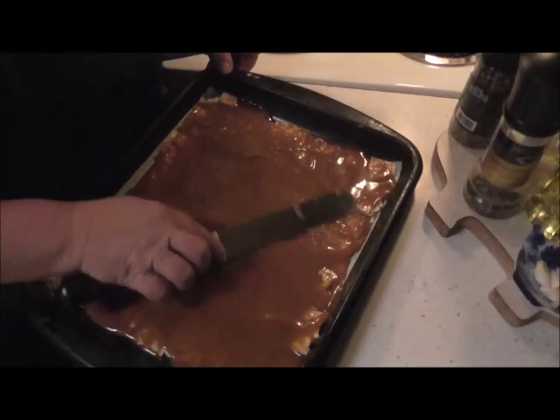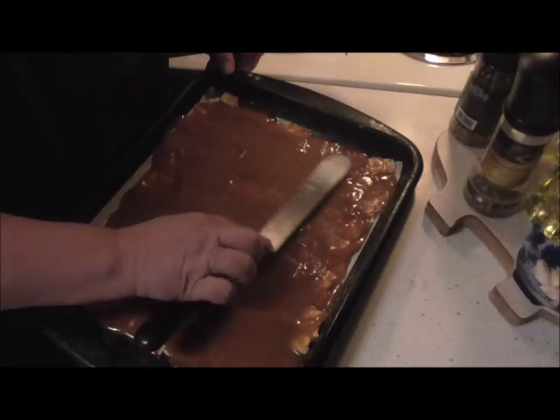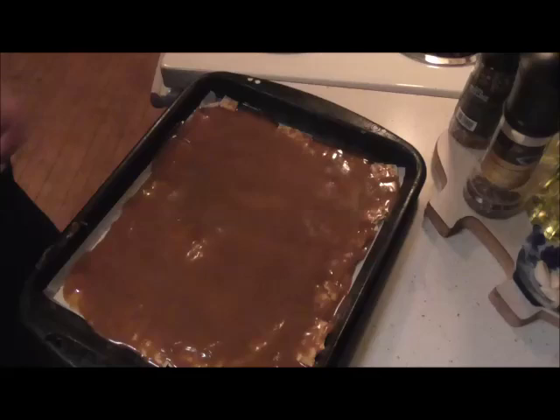I have my oven set for 400 degrees and this is going to go in a 400-degree oven for about five to six minutes — I always do six minutes. There it is, it's going to go in the oven now and I'm going to time it for six minutes.